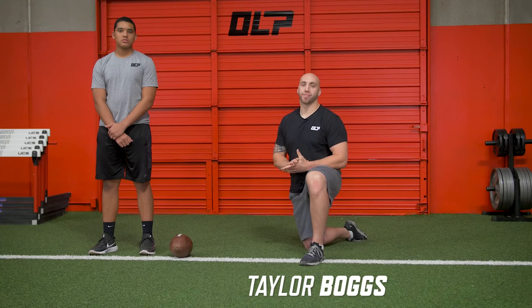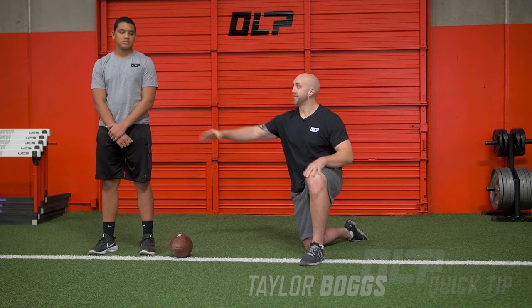Here's today's OLP Quick Tip. Today we're going to give you a trick to improve center accuracy in the shotgun snap. We're going to take our athlete here, line him up as a center.